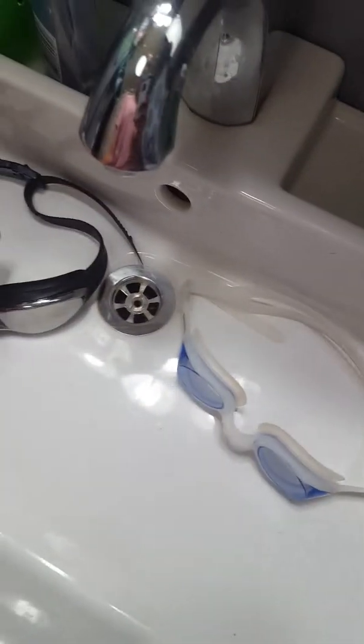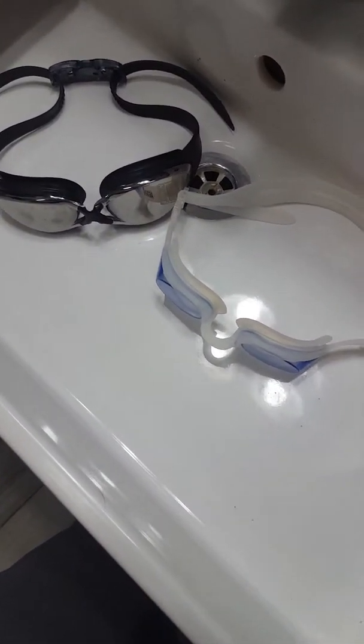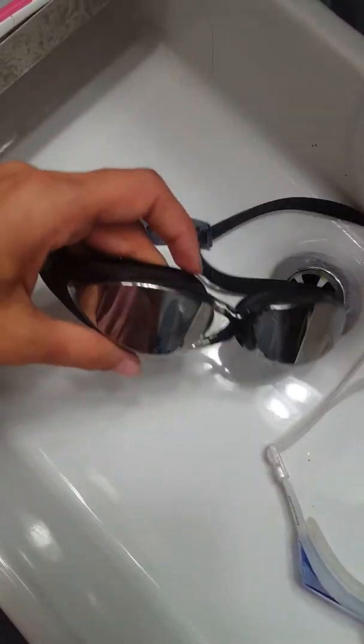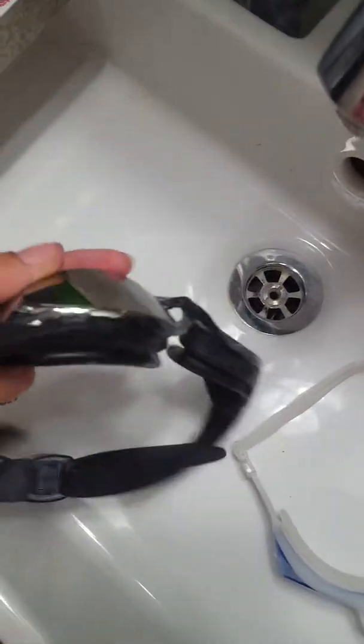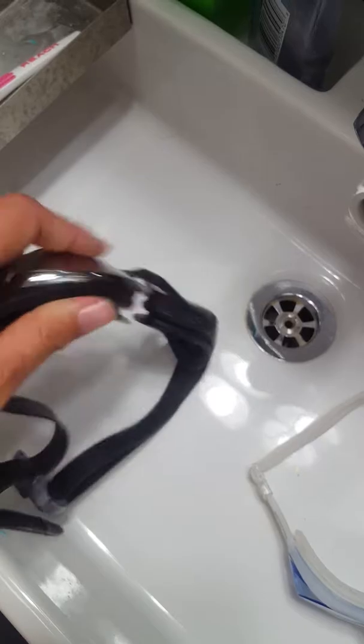I am reviewing this in my sink because we're landlocked in Colorado and we don't have a pool. Instead of filling the bathtub, I'm going to show you here. So these are the first goggles he got, and they are coated — they're really thick. You can actually see how thick they are.